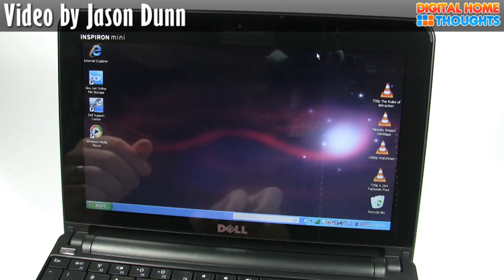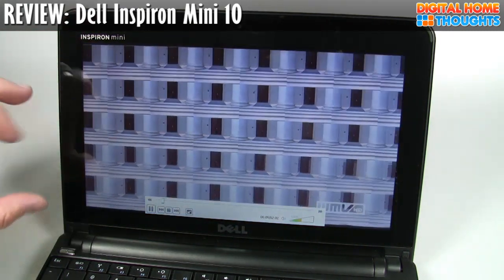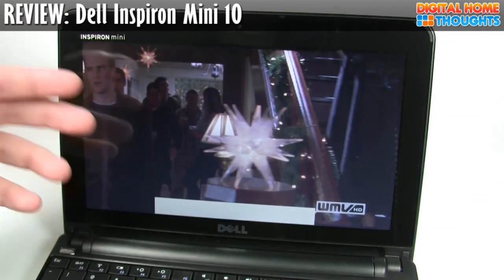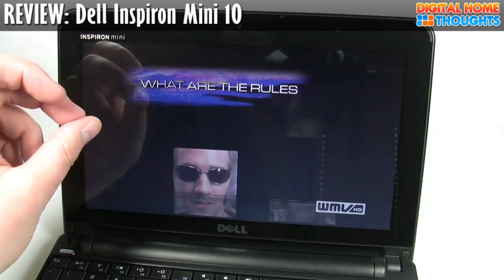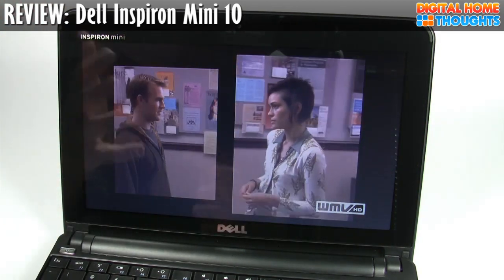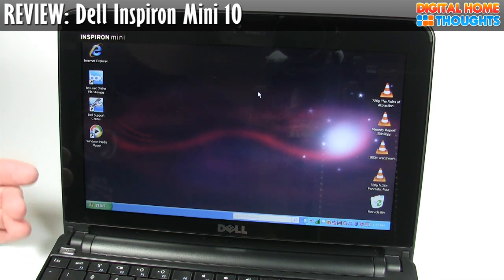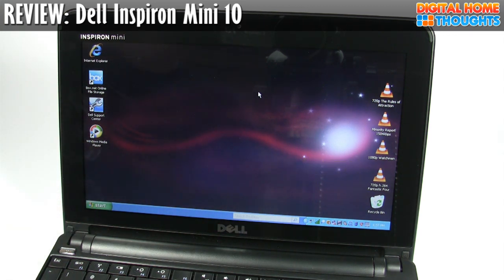The other thing I noticed with video files is the video scaling — the way images appeared on screen when scaled to fit this resolution. I saw a lot of issues with image quality, with lines looking really jagged. So if one of your primary goals is to watch videos or ripped DVDs on the Dell Mini 10, I might steer you towards another netbook — something that uses the GMA 950 — because I have not seen those problems with any other netbook out there.